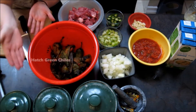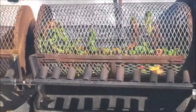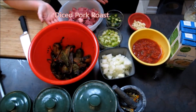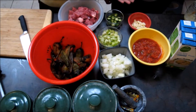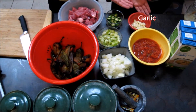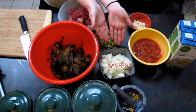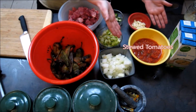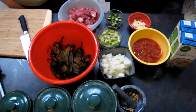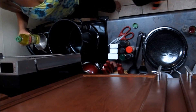First we've got the hatch green chilies that were roasted today. Then we have the diced pork roast. After that we have the serrano peppers, garlic, tomatillos, onions, and stewed tomatoes. And last but not least, chicken broth.